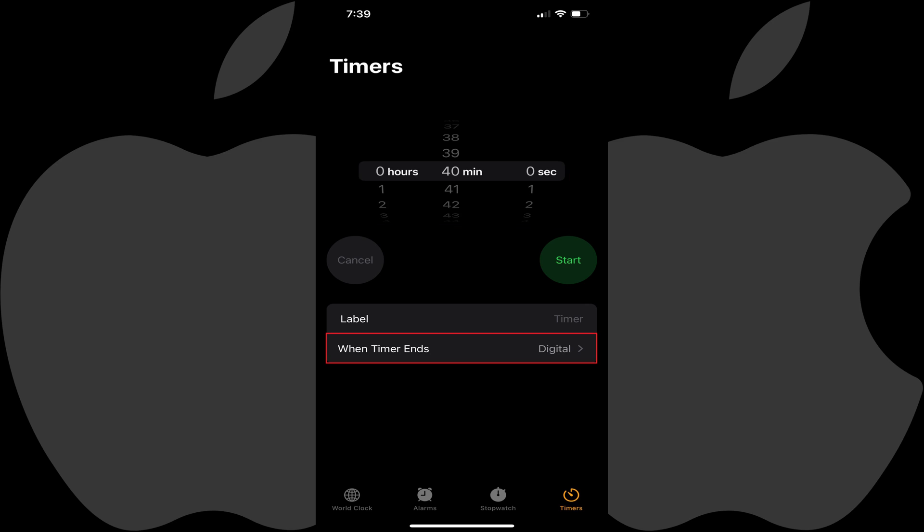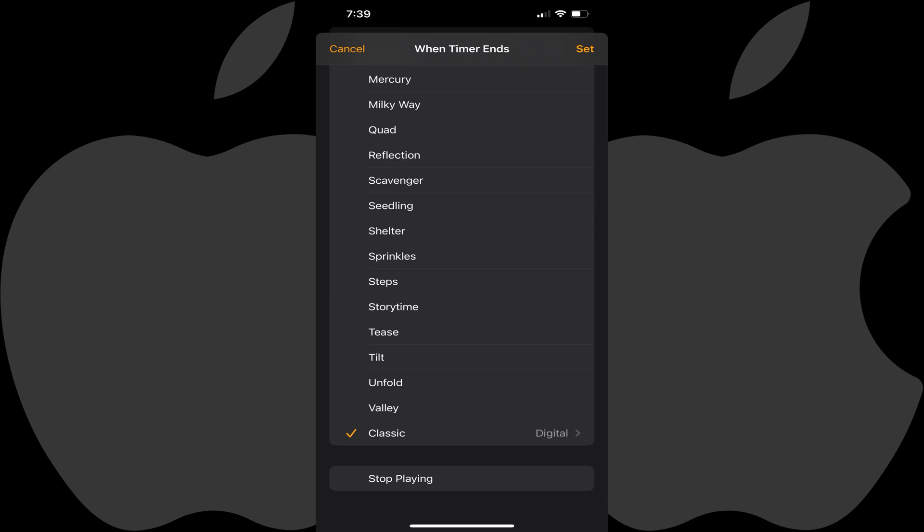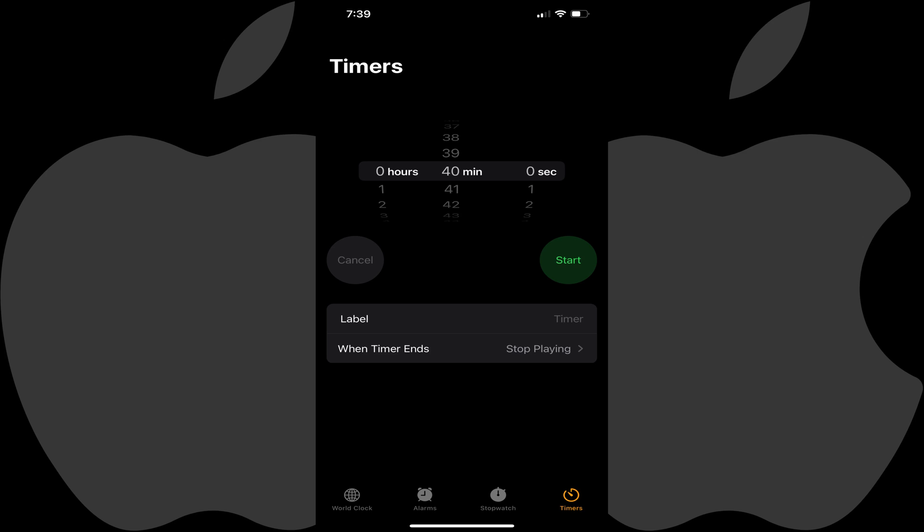Step 4: Next, tap When Timer Ends. The next screen will give you options for what sound to play when the timer ends, and also the option to stop playing any content that's being played on your device. Step 5: Tap to place a check mark next to Stop Playing, and then tap Set. You'll be routed back to the timer screen.